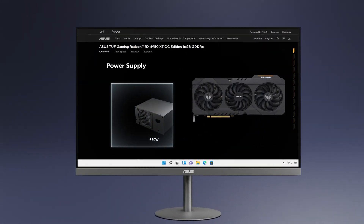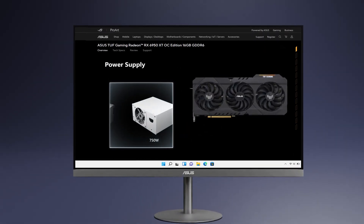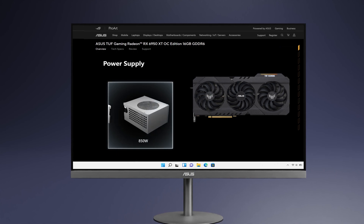In this video, we will show you how to select a suitable PSU for your new discrete graphics card.